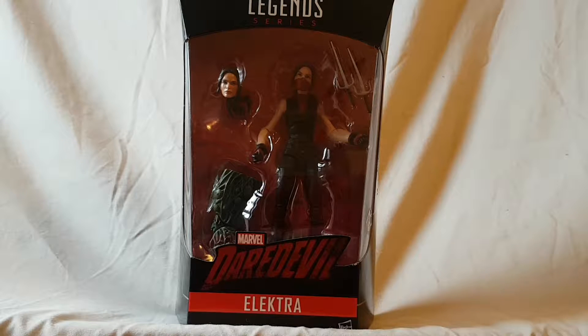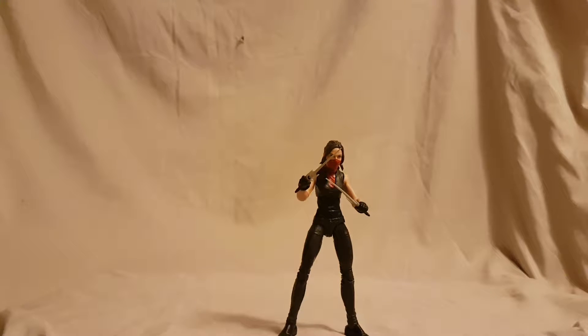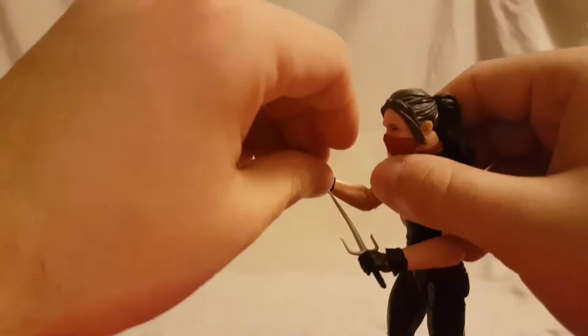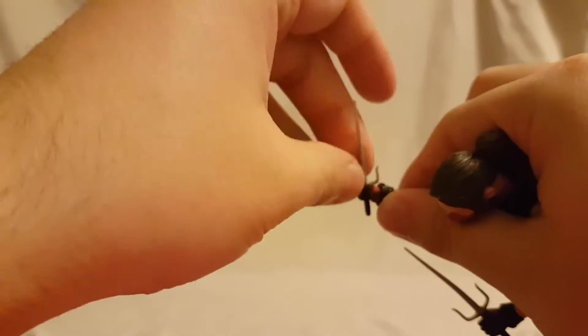I'm gonna take a quick break, we will get her out of the package and take a closer look. Now we have Elektra out of the packaging, and I'm not a big fan of this figure. I think this is definitely — for me — the weakest figure in the wave, and we'll talk about why. Let's just get rid of these sais for now.